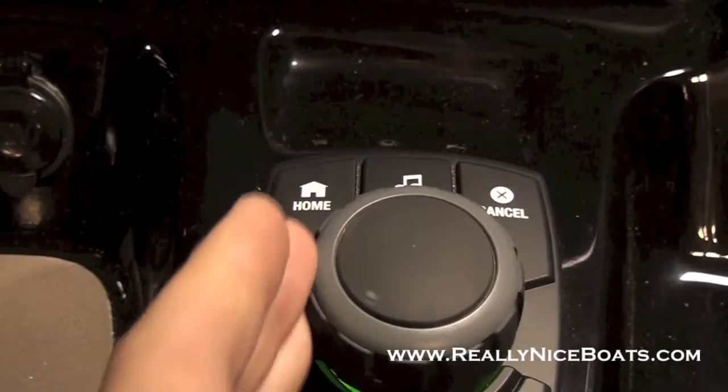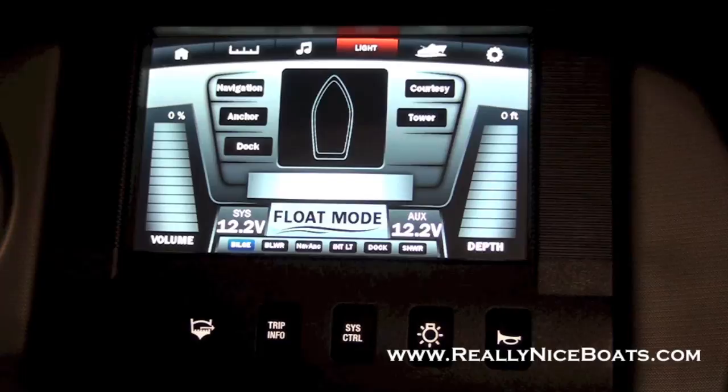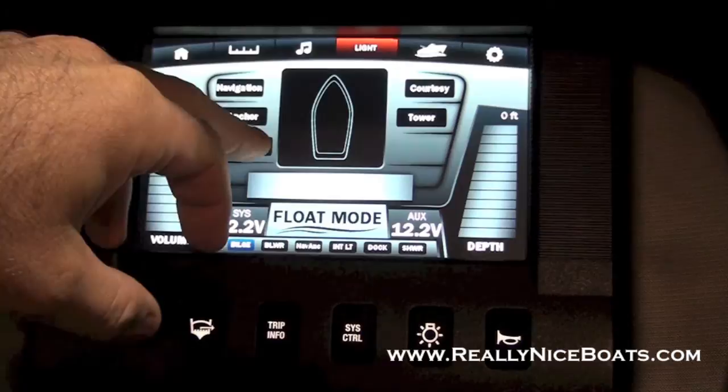Your next page is your lights. On this you control everything — your tower lights, your navigation, anchor, dock. It'll give you a little icon of what's on. So I hit nav lights, it'll show me that my bow lights and my anchor light are on. It also dims the screen when you do that. You can turn your docking lights on from here as well, and again an icon will show you what's on.